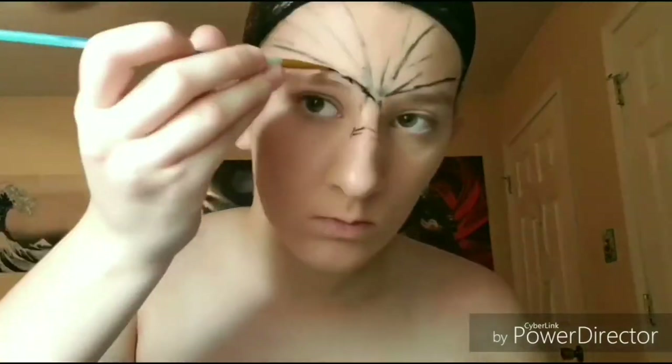The first thing I'm going to be doing is making a basic outline so that I have a general idea of where everything is going to be. For this I am using some eyeliner, but to make it a little darker I'm going to be using a little bit of black face paint.